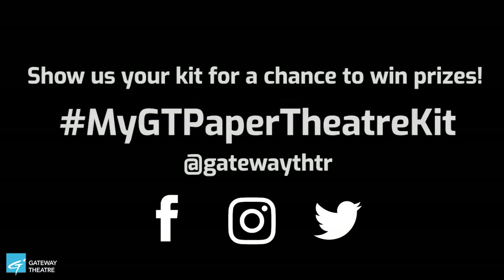I think we have fully assembled our paper theater! I hope that everyone at home has as much fun with it as we did. Bye-bye!